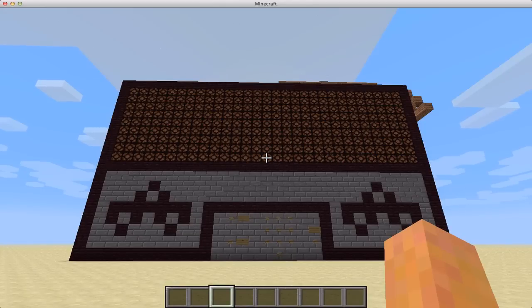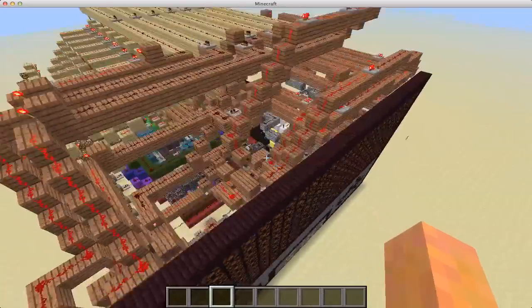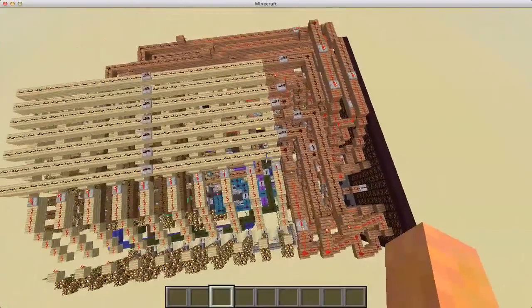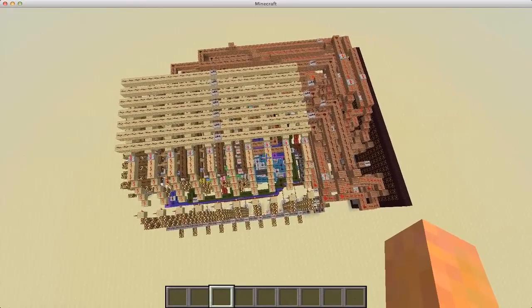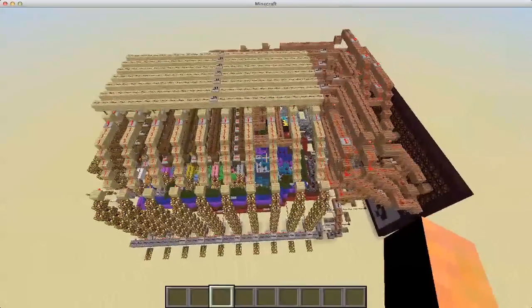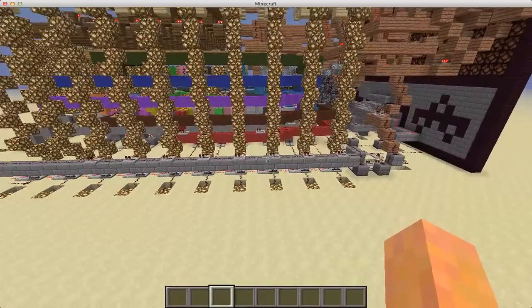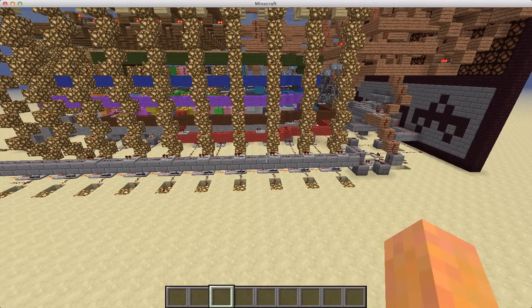Hey YouTube, and welcome to the first real episode of our Let's Build a Calculator series. This is going to be the calculator that we learned how to build first. It's an ultra-compact calculator that Grease and I designed about a week ago, and we've actually improved on this design, which I will be incorporating in our Let's Build video.